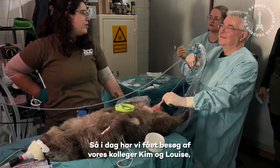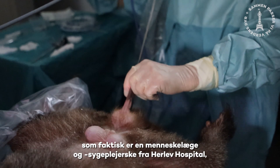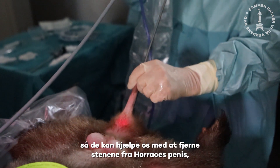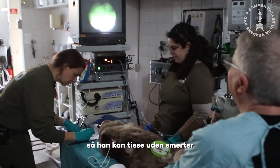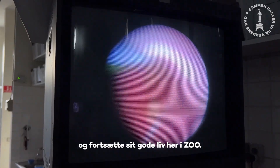So what we've done today is we've brought our colleagues here, Kim and Luisa, who are actually a human doctor and a human nurse from Herlev Hospital, with their specialized equipment and experience. You can see that they're helping us remove the stones from Horace's penis so he can urinate much nicer. He's not in pain anymore and can continue living a nice life here at the zoo.